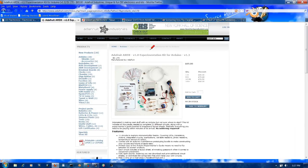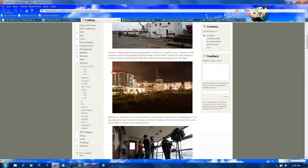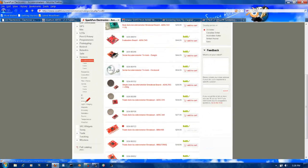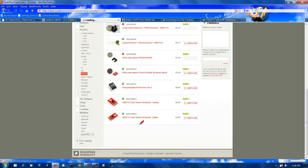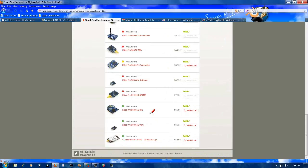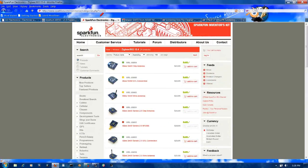SparkFun Electronics is another place — I usually get most of my sensors and wireless modules here. They have multi-axis accelerometers, biometrics, and infrared sensors. One of the robots we'll be building uses infrared sensors to detect the proximity of a person. I also get wireless stuff here — ZigBees and other wireless serial communications modules that we'll be using for our robots as well.